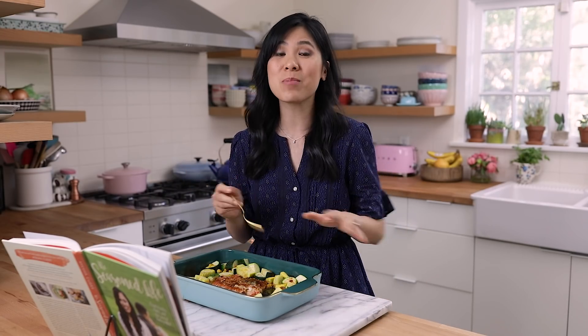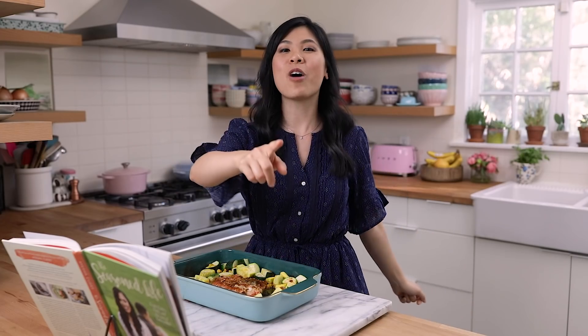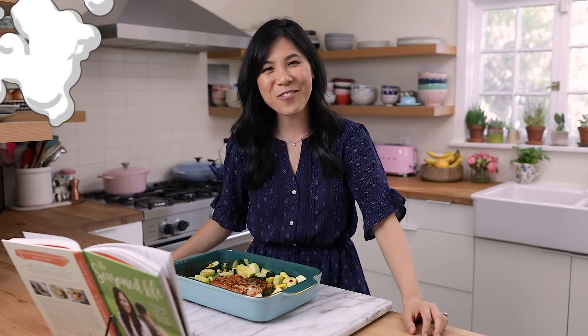As Ayesha says, it serves two grownups and one child — perfect for me, Nate, and Aracy. I know she's going to love this because she loves salmon. I hope you guys like this recipe. If you've watched this far, be sure to comment with the secret emoji, which will be a cucumber, AKA squash. Thank you so much for watching. I'll see you guys next time. Bye!